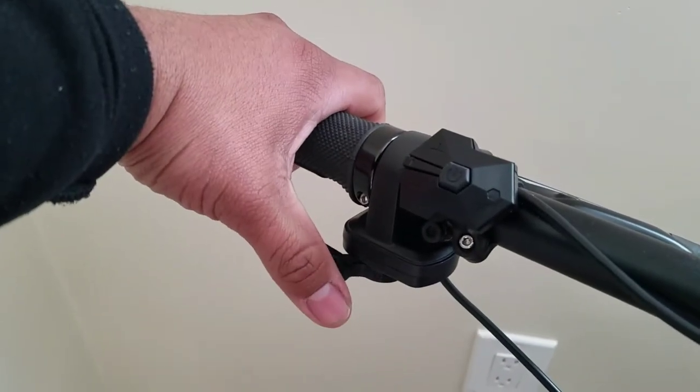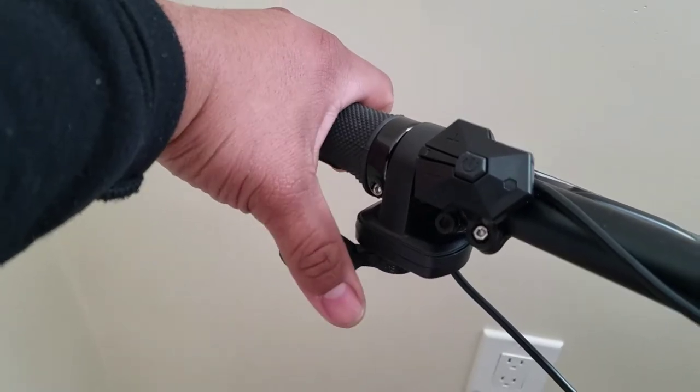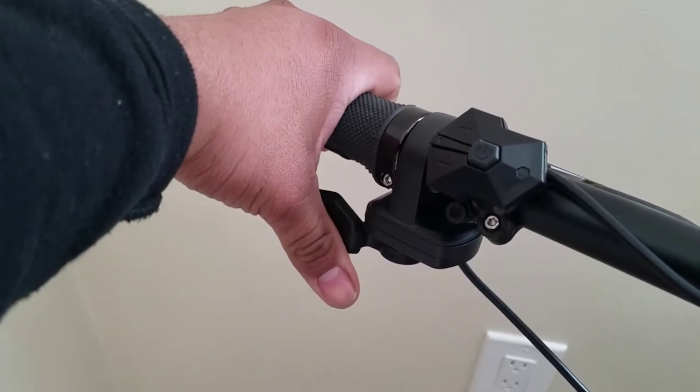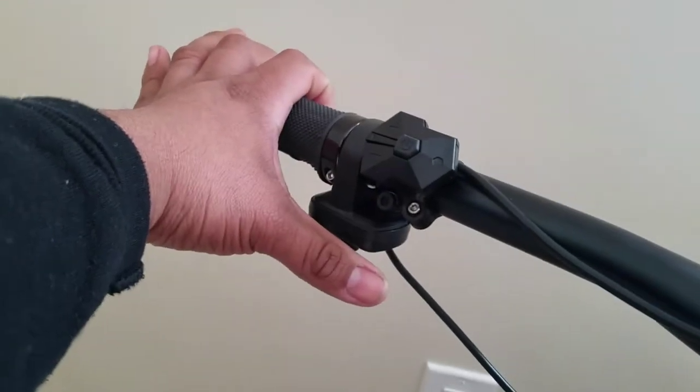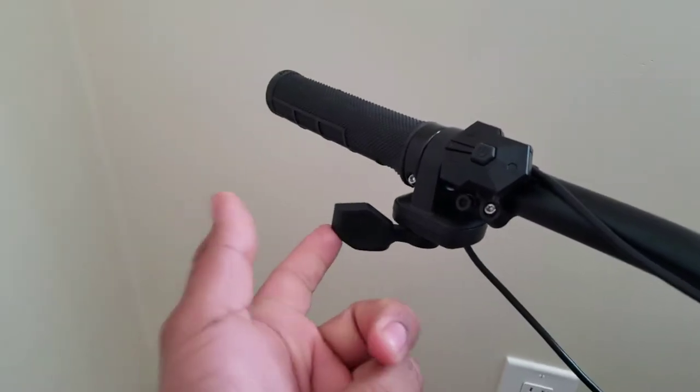I don't really like the throttle because when you're riding your thumb has to go all the way up. Once you push it down it's pretty comfortable, but I saw another throttle that you can just sort of press down — I might order that instead and replace it with this one.